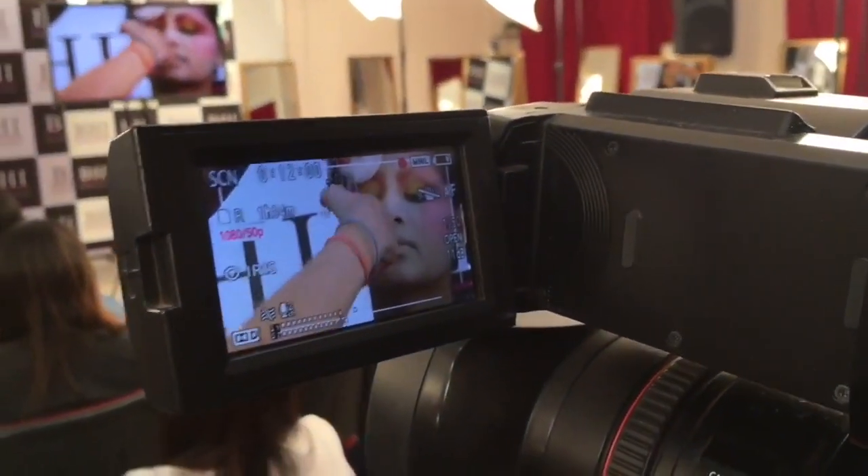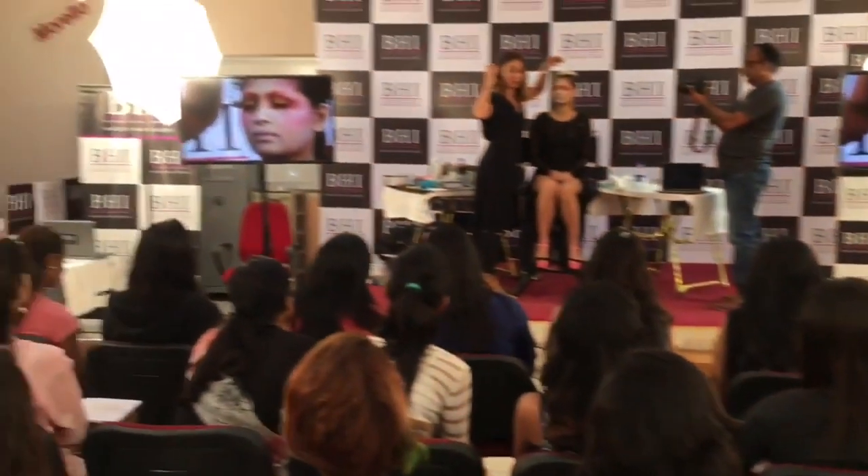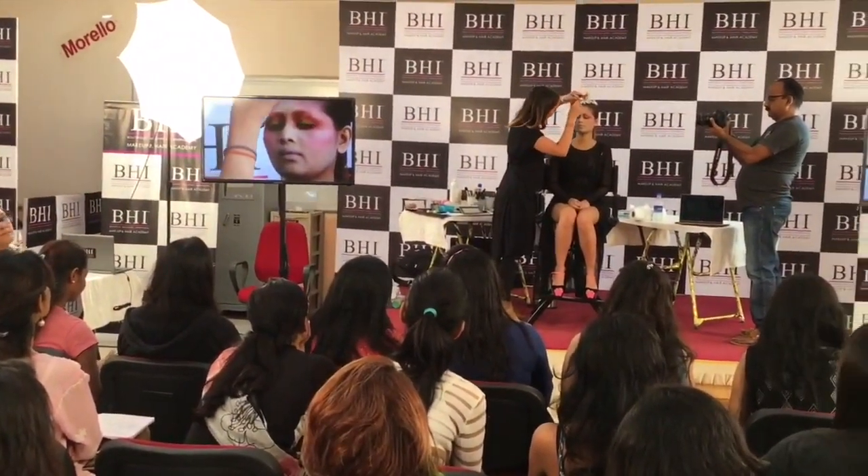You can really change a person's eye by curling their lashes. It can make them go from an almond shape to a round shape just by curling the lashes.